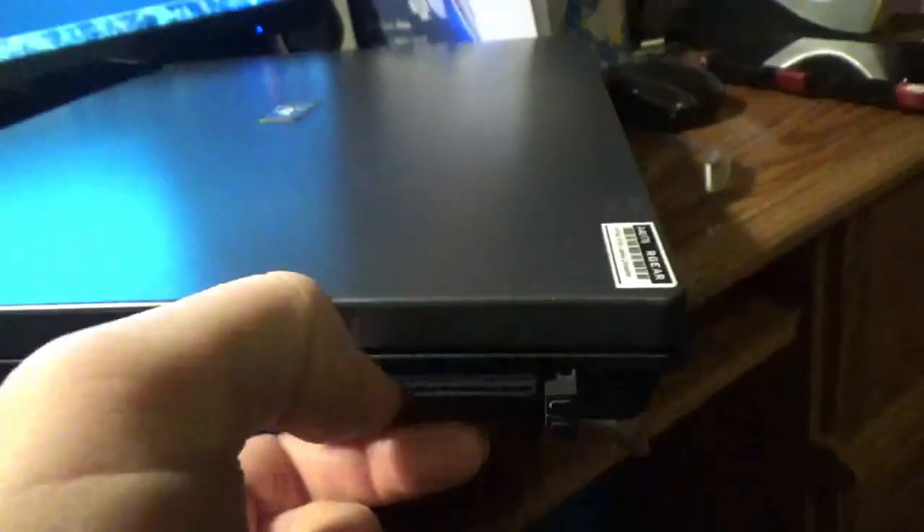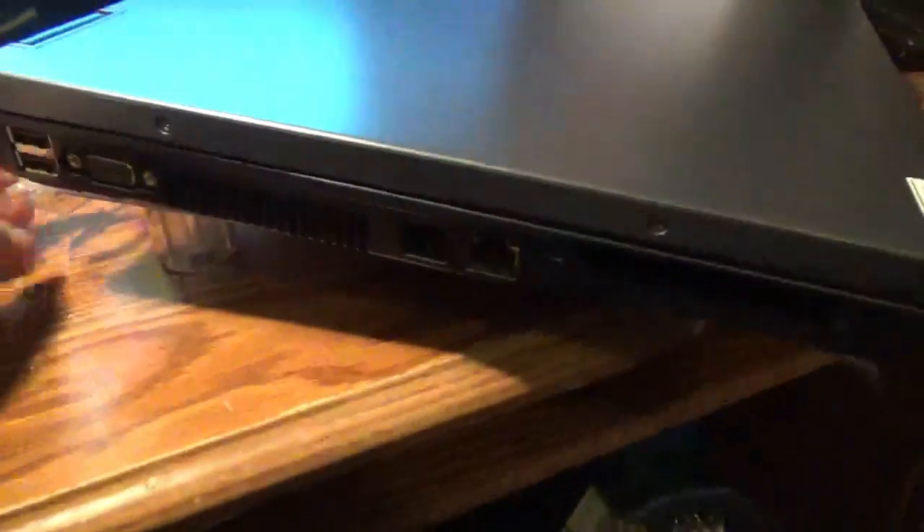I've never seen these before. This supposedly works. It has a one gigabyte RAM, two gigahertz processor. There's also S-Video out, a cable lock port in the back, and built-in Wi-Fi too. So we'll plug it in and see if it boots.